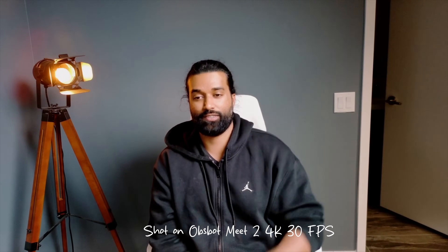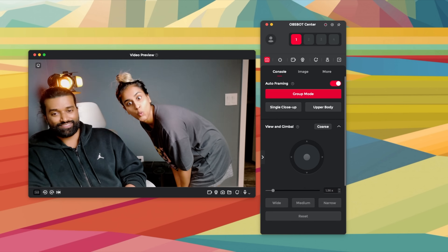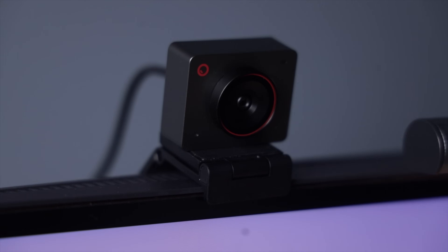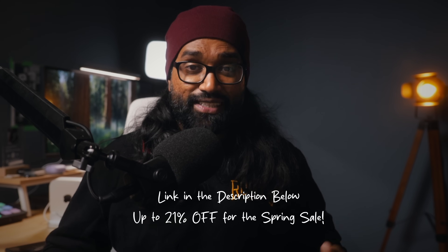What really sets it apart is the AI auto-framing. Whether I'm sitting still or moving around, the Me2 keeps me perfectly centered. You can control the zoom and framing with simple hand gestures, which is wild and super useful if you're presenting or solo shooting. It also has a group mode that automatically adjusts framing if someone else walks into the shot. It's also got dual omni-directional mics that pick up clean, clear audio even in noisy spaces. Setting it up was a breeze with the magnetic mount and tripod compatibility, and the OBSBOT Center software gives you control over exposure, white balance, and even adds beauty and bokeh effects.